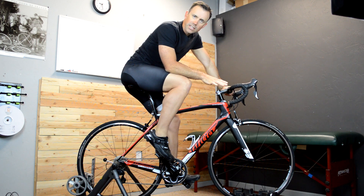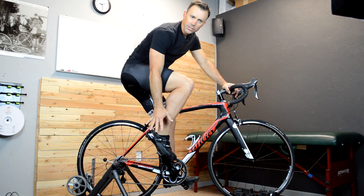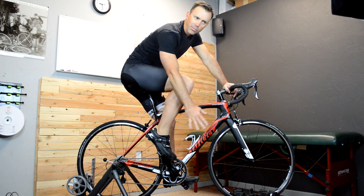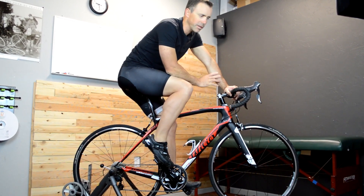A question I've been getting the last couple of weeks, and it keeps coming up throughout the years, is what should I do or when should I position my foot or my ankle at different points in the pedal stroke? I get a lot of questions like when should I drop my heel and that sort of thing.